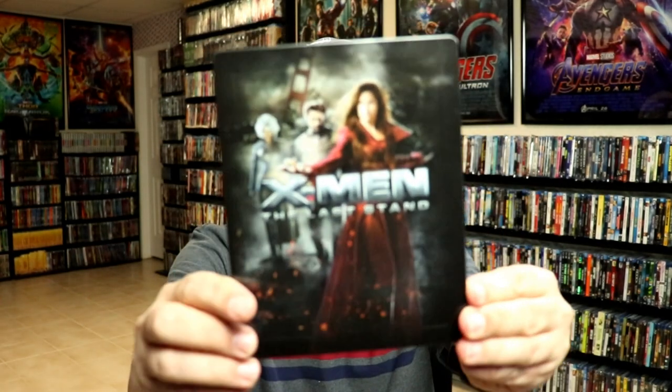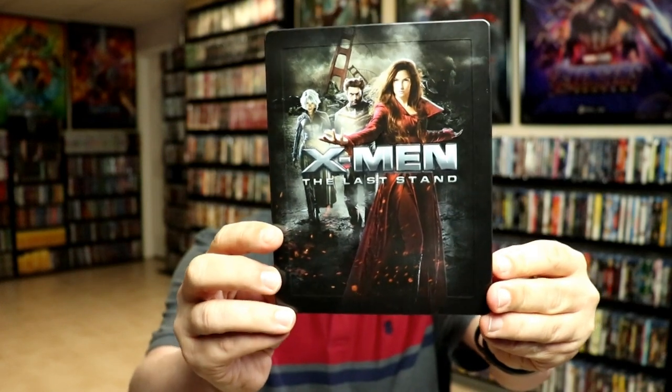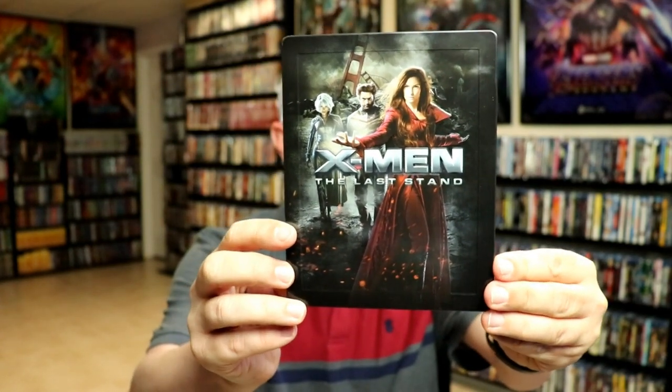Without the lenticular card, we have a really nice embossed steelbook. I really like the artwork on this one. The title is embossed, and as you can see, it does have an embossed edge.